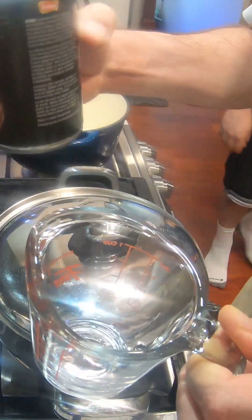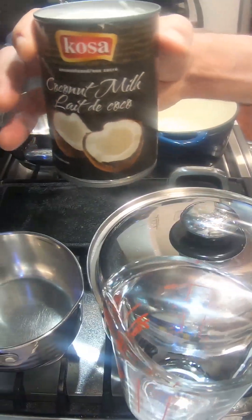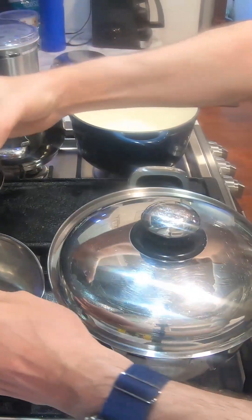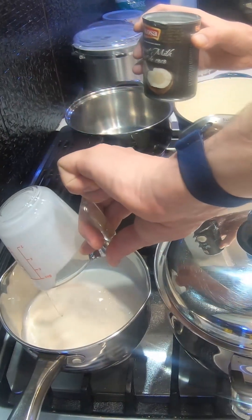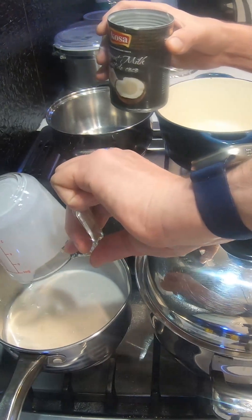We're just over here at our cooktop and we're going to warm up our whole fat coconut milk. One cup is what we need. We'll put this on low and let it warm up.